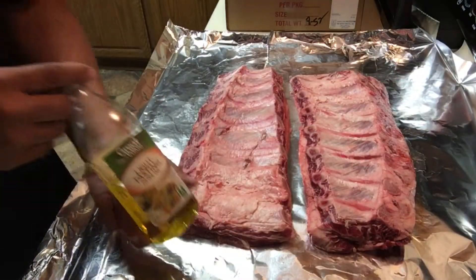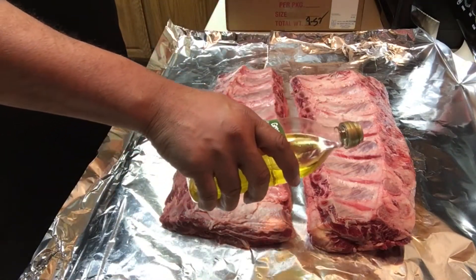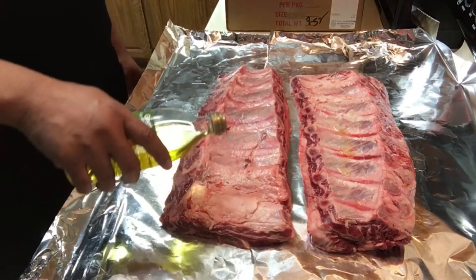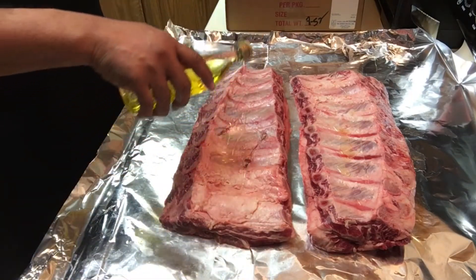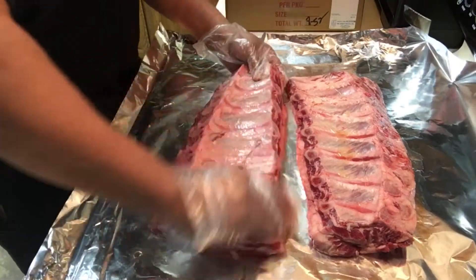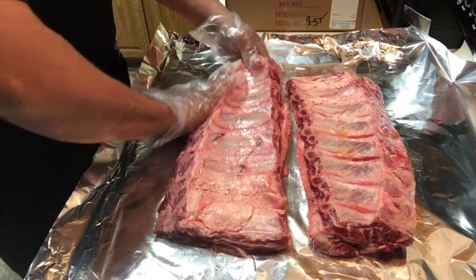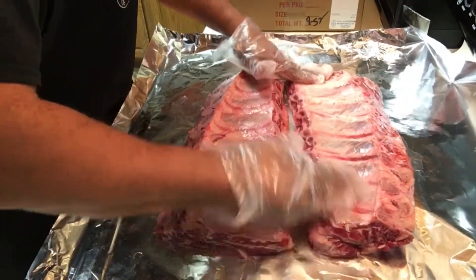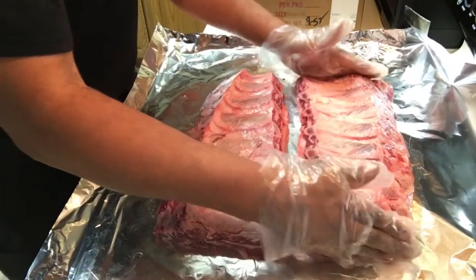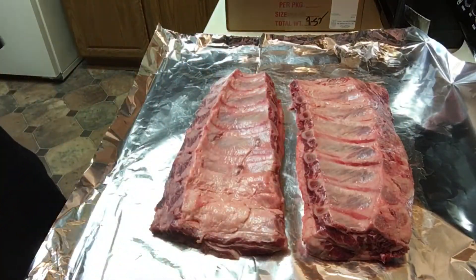Now that the ribs are ready for seasoning, for a binder I'm going to use olive oil. I primarily use mustard on all my barbecue, but today I want to taste the barbecue itself. This is the first time I've ever barbecued meat with just salt and pepper, so I want to taste the full flavor — the post oak, and what the meat tastes like with just salt and pepper. One rack will be pure salt and pepper, the other will have my Texas-style rub, with the only difference being a little garlic and paprika added to the mix.